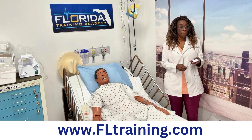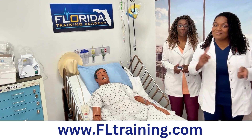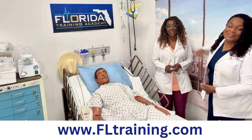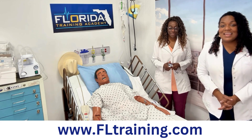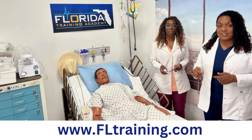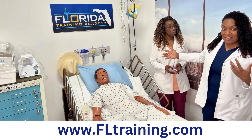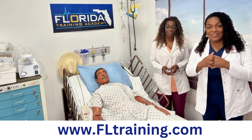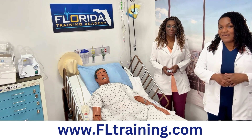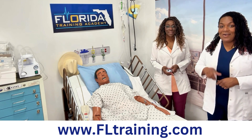That wraps up our vital signs videos. As a reminder, you can follow us on YouTube. If you want to take classes in-house, in person, we're in Jacksonville, Florida at Florida Training Academy. We started our business together and we're still doing it in 2025 and beyond. Our website is fltraining.com and we look forward to seeing you in class or on the next video.